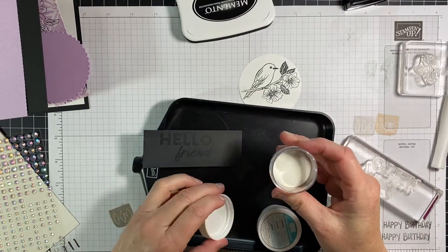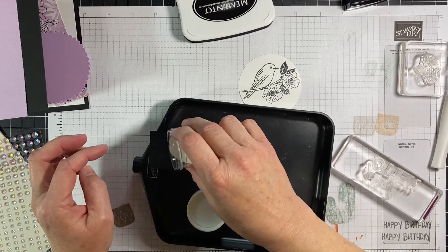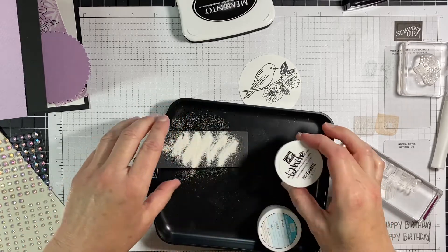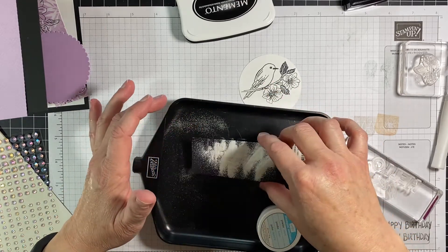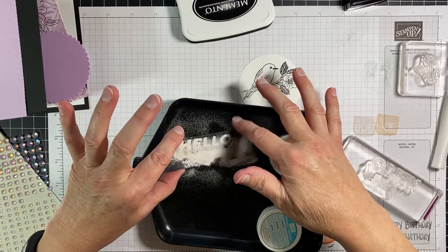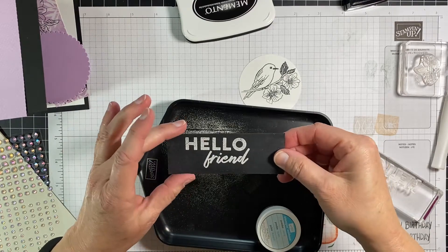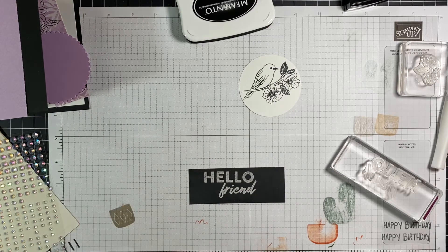Here's the white embossing powder — they come in threes now. I think you have your metallics in one, and then your black, white, and clear come in the other. I used the embossing buddy before we got on here, just to save a little bit of time because I really didn't want a whole bunch of those little white pieces everywhere. I'm going to go grab the heat gun real quick.